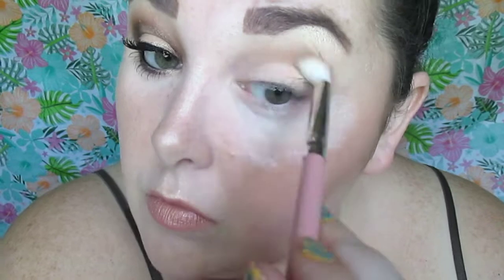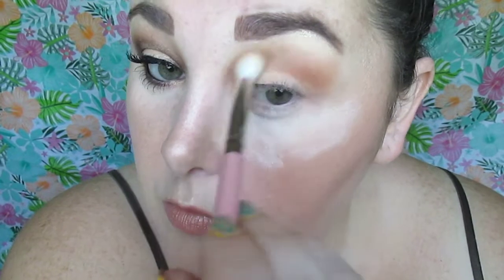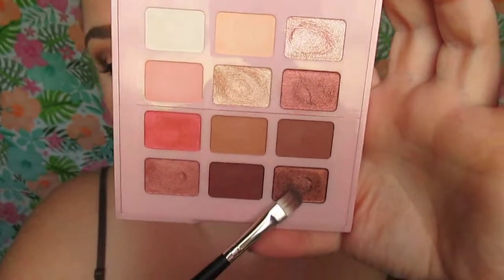We're going to take shade number eight, which is a really pretty orangey-brown shade, and apply that in the crease. I'm going to pat to build up the color — not that these aren't pigmented. I have less fallout now, and we're just going to sweep that into the crease and blend almost to the brow bone.